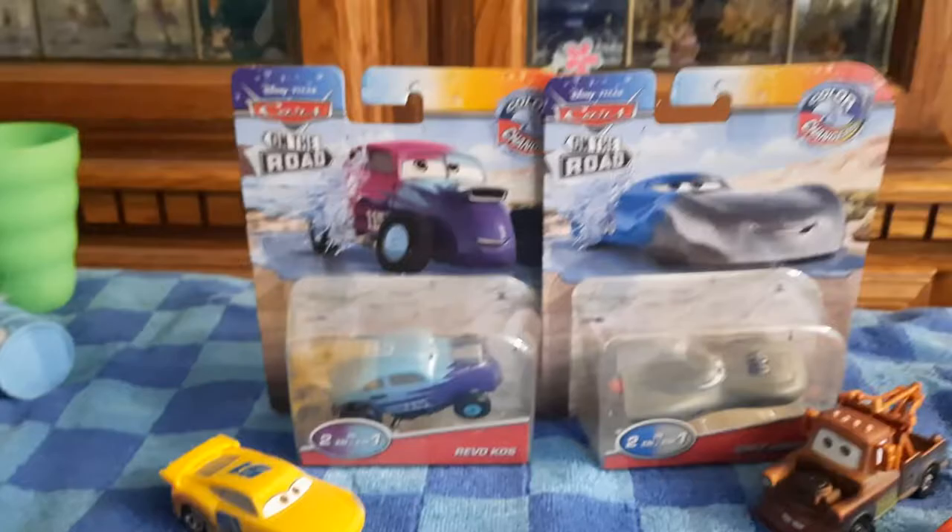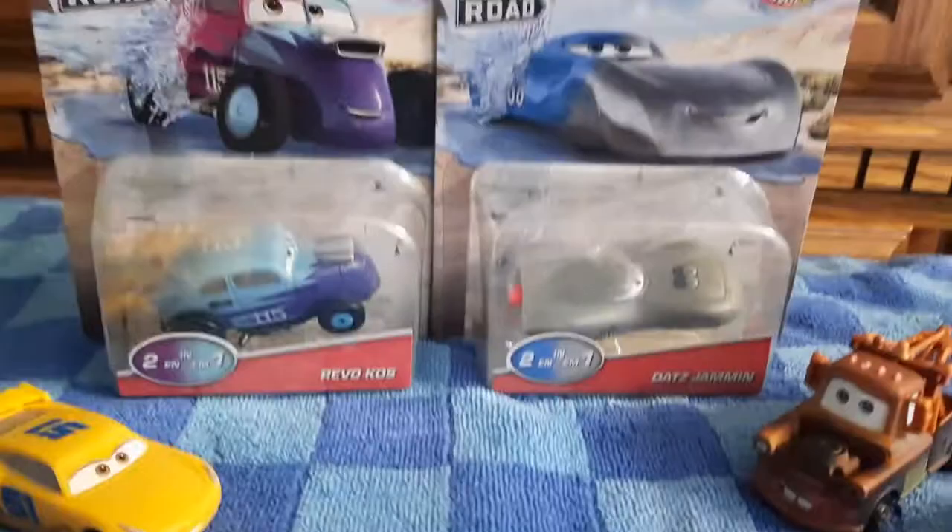We're back for more color changers. Today we're reviewing Revo Kost and That's Jammin'. Still, I've not been able to find Mater, but I was lucky enough to find these two, which is Ronux — both from the salt flats, which we'll talk about a bit more once I get these guys out of the package.